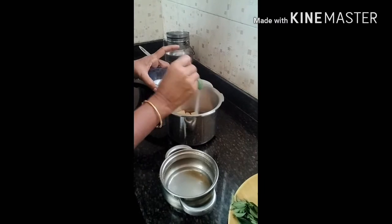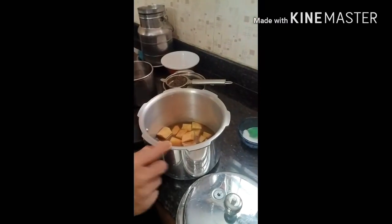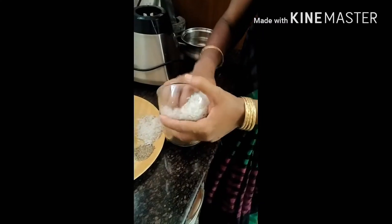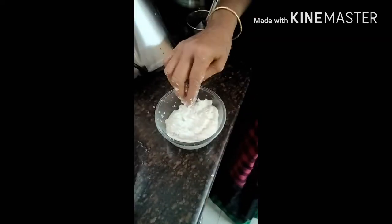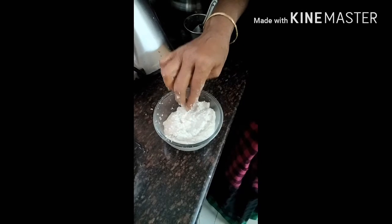The roll is made with oil. We will make the oil and it will be cooked.